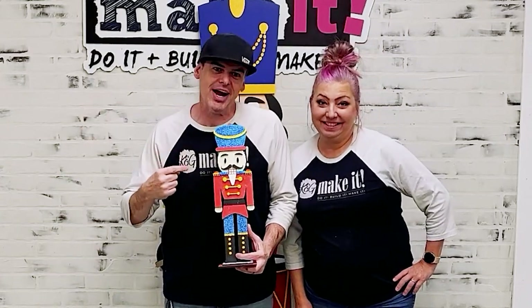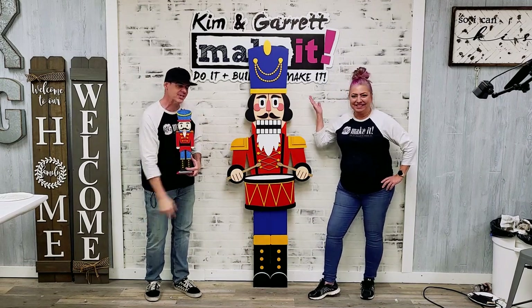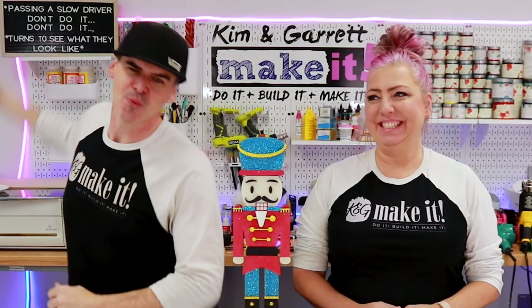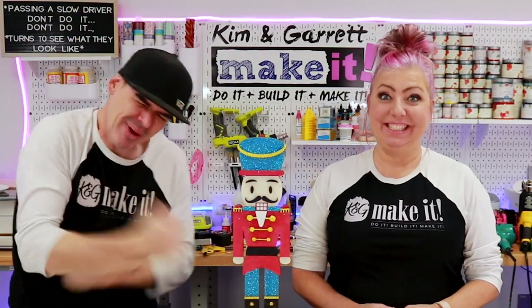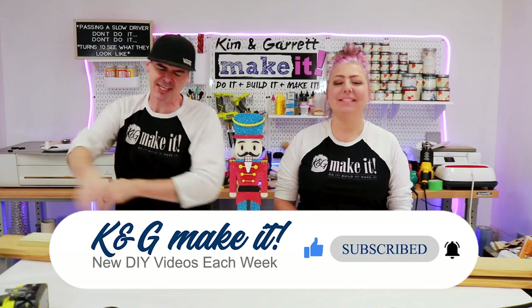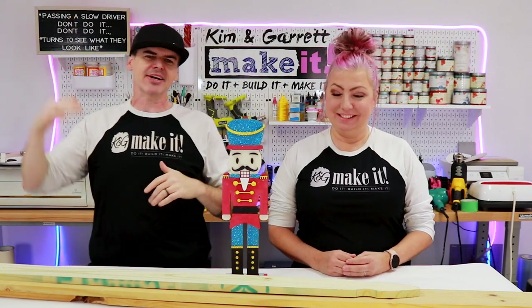We just turned this little nutcracker into a life-size nutcracker porch leaner. I'll show you how we did it right now. Welcome back — this week we're making ourselves a life-size nutcracker.